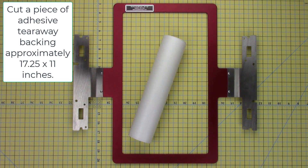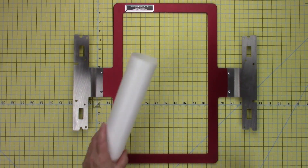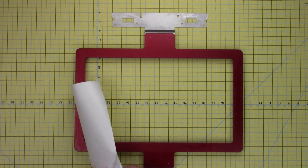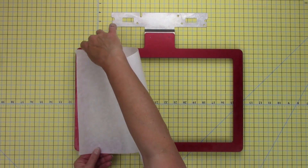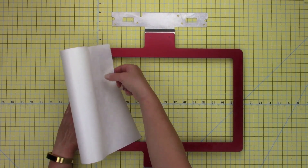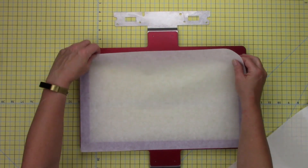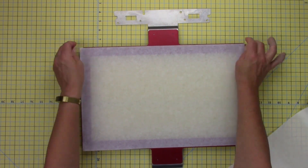Cut a piece of adhesive tearaway backing approximately 17 and a quarter by 11 inches. Turn the hoop over so it's face down. Peel back the release paper from the back of the stabilizer. Slowly adhere the stabilizer to the back of the hoop. Adjust the position if necessary, and make sure the edges are secure.